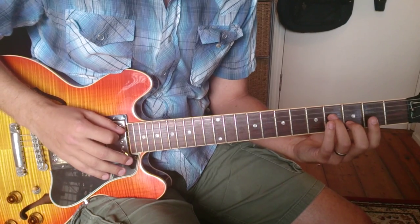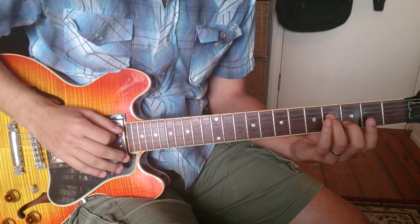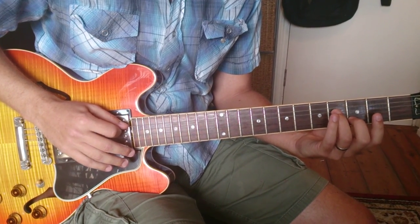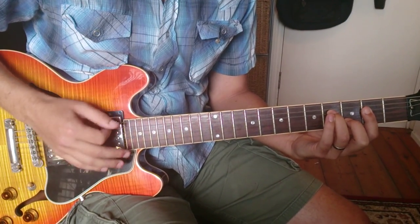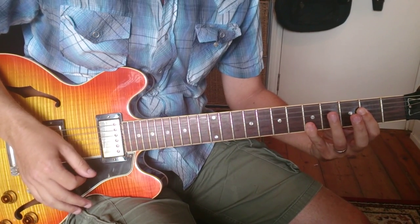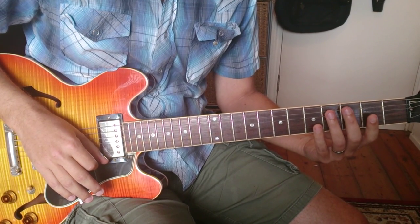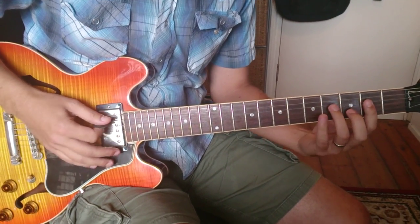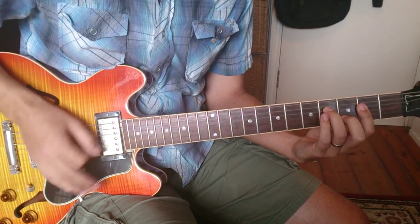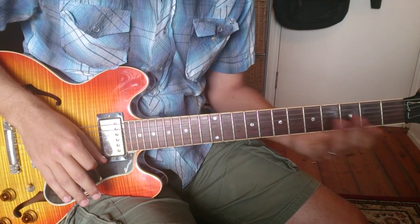The second half starts on the 'and of the four' in the second bar. That's pretty much the riff — he does vary where those chords fit sometimes, but it's pretty much the same.